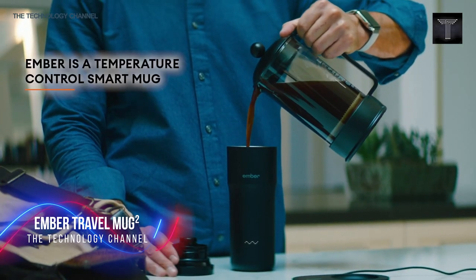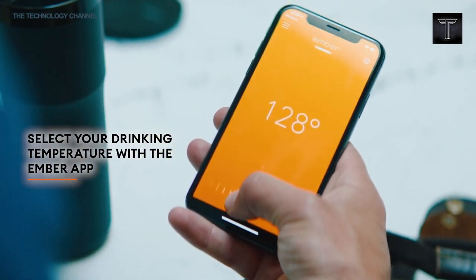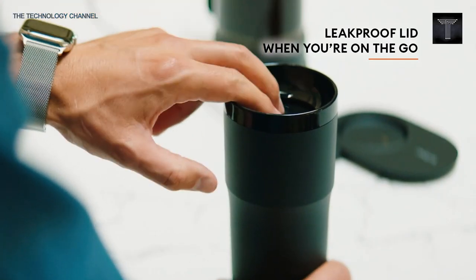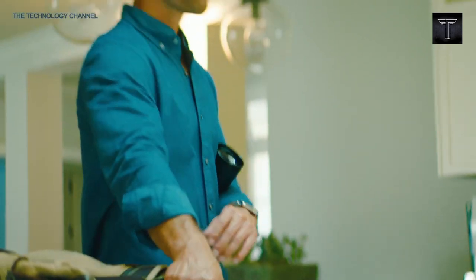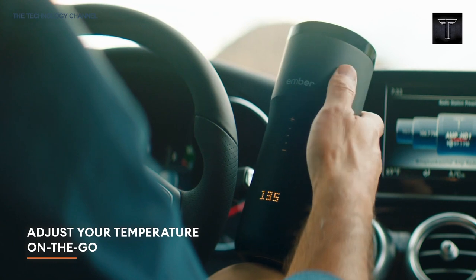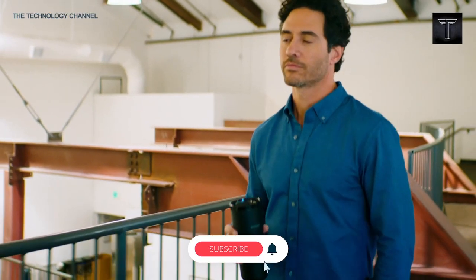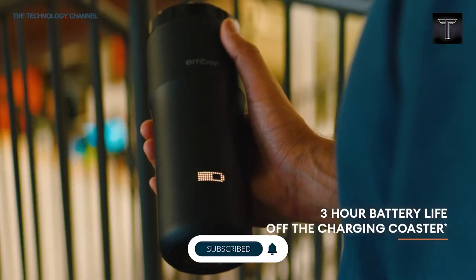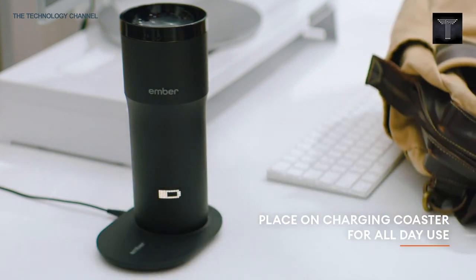Designed to be used on the go, the Ember Travel Mug Squared does more than simply keep your coffee hot. This smart heated travel mug allows you to set an exact drinking temperature and keeps it there for up to 3 hours, so your coffee is never too hot or cold. Ember is smarter than your thermos because it is a connected device. Use the Ember app to set your temperature, customize presets for your favorite drinks, and receive notifications when your desired temperature is reached.